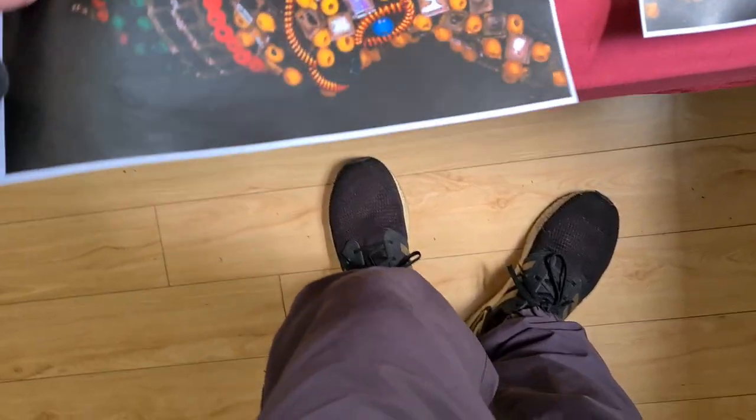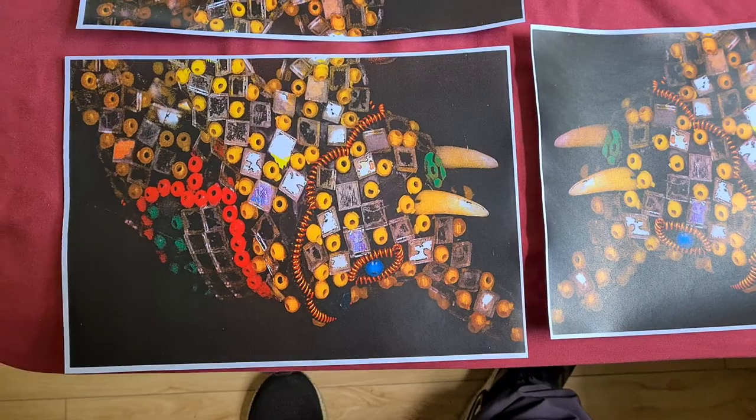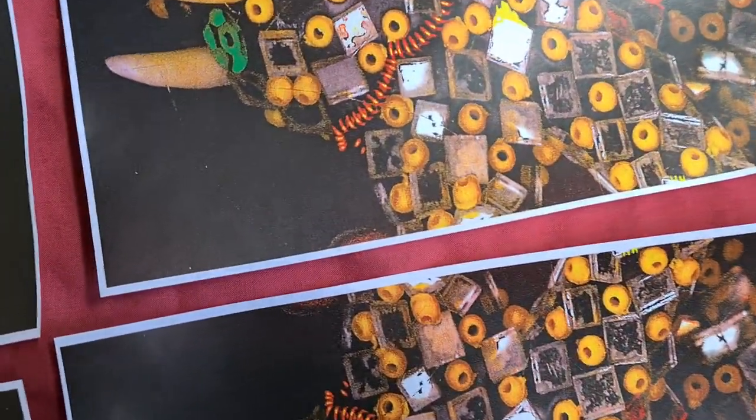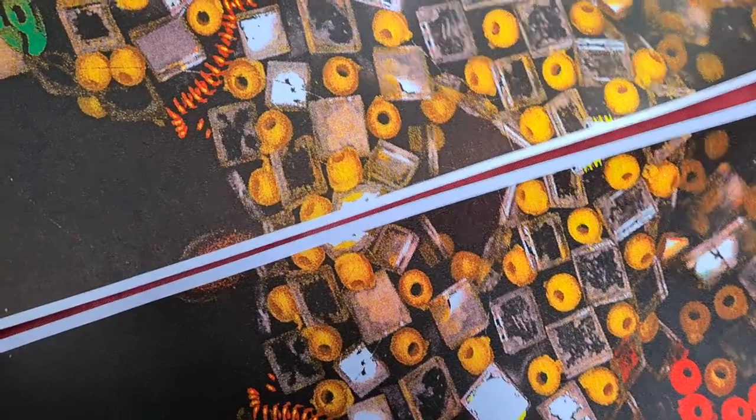Okay, I thought I had it wrong — I thought we didn't have the mirror image switched on, but we did. So now we're just going to put these elephant pieces together and see what we get.